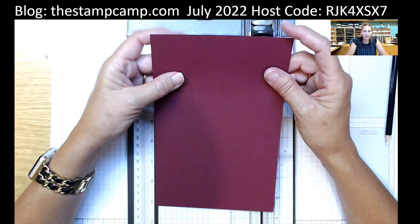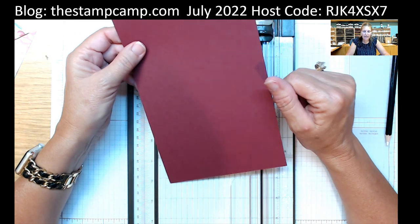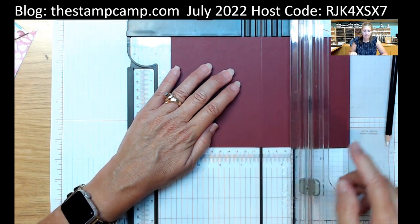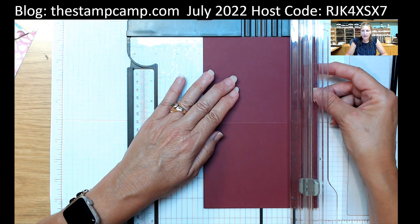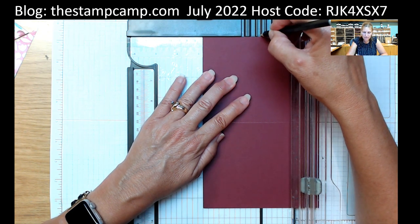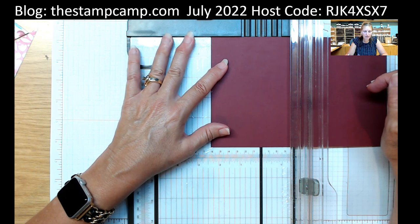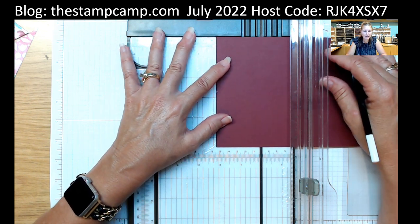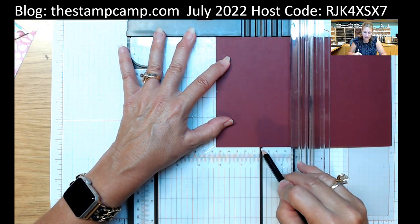For the main card base, I'm using Merry Merlot — I pulled it from the paper that has that color in it. It's five and a half by eight and a half. We're going to score it at four and a quarter, just like a regular card. Then we need to find the center, which is two and three quarters. I'll make a mark with my white pencil so you can see it better. Then I'm going to turn it to the side and line it up at two and an eighth.